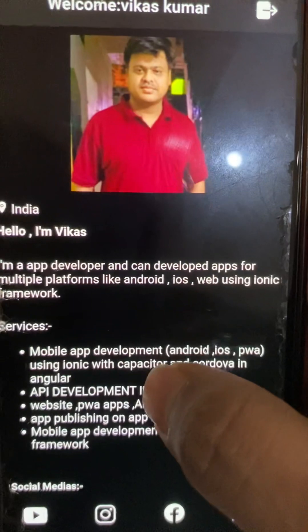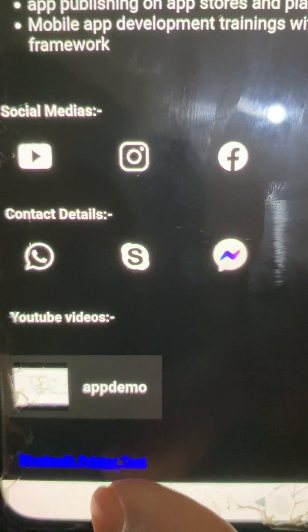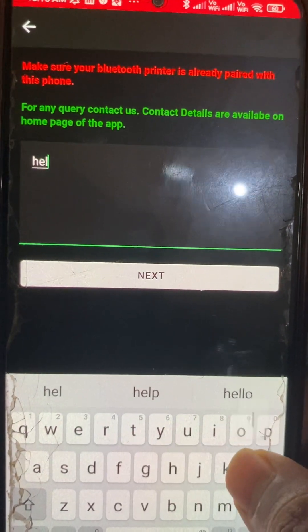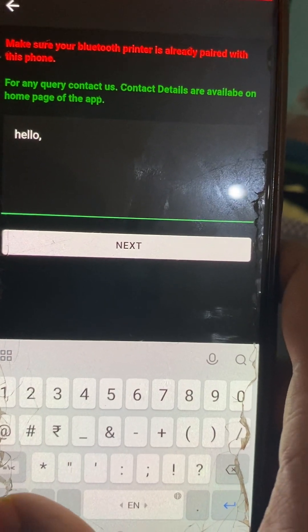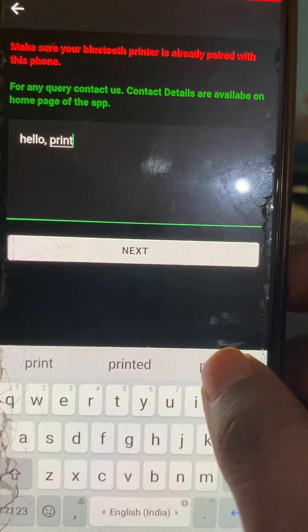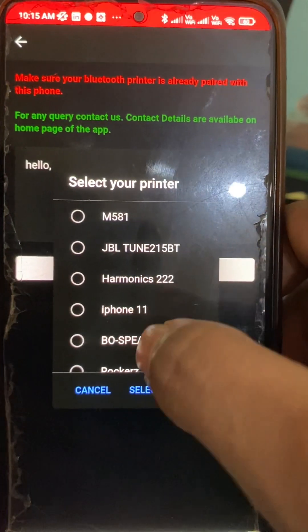After logging in, go to the bottom and here is the link for Bluetooth printer test. Let's click here. Here we can test our Bluetooth printer. Let's put some text — type 'hello'. This is the text we entered. Now we have to click Next, and these are the options of your printer device.